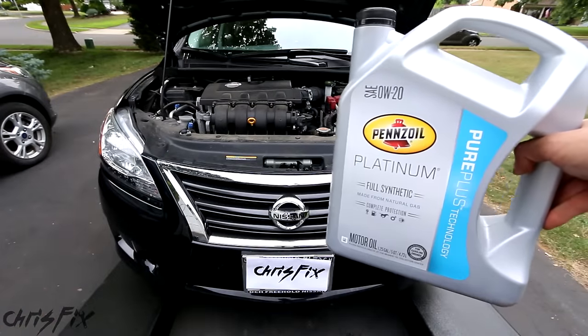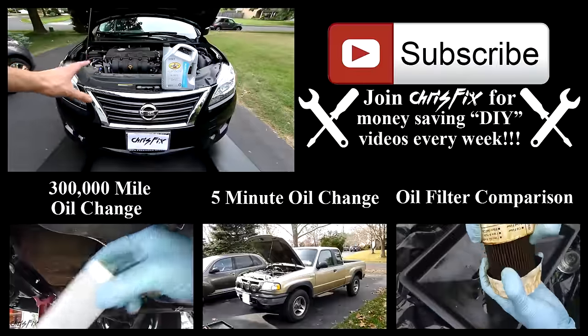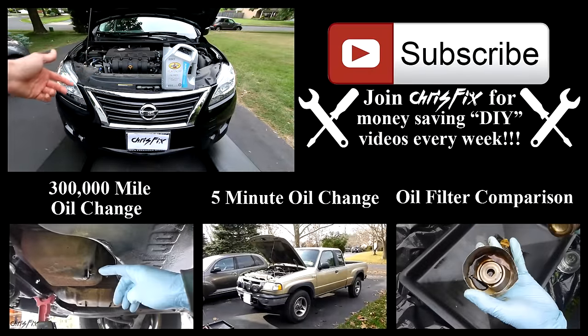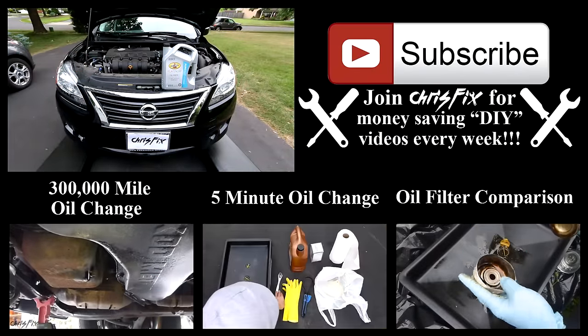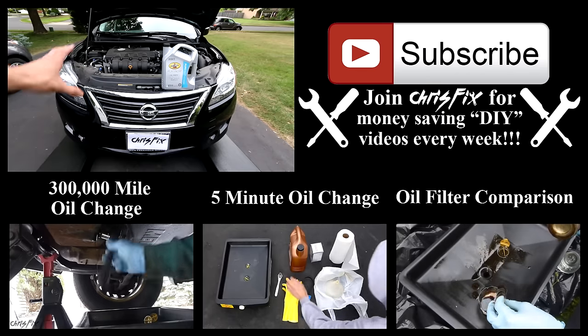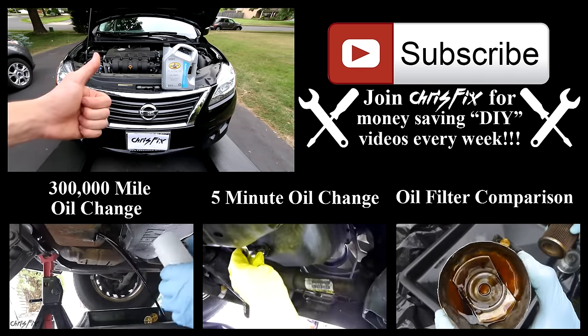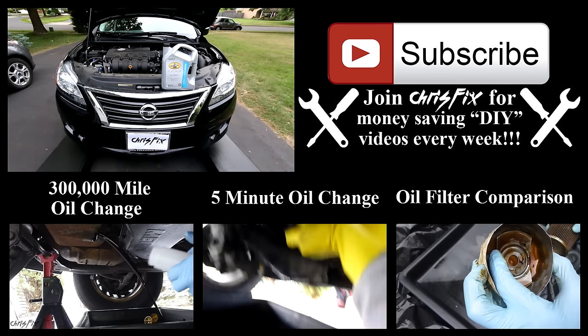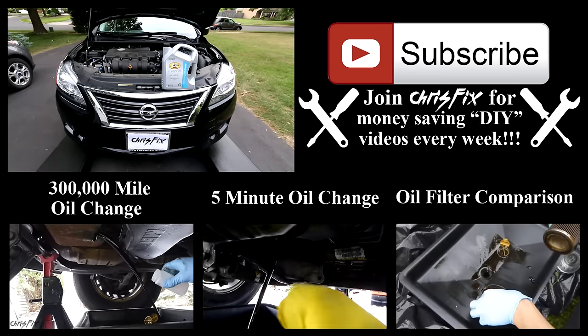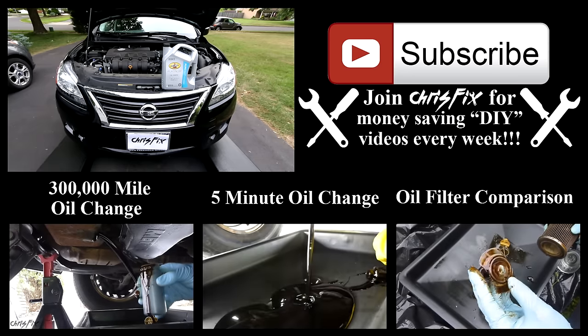And that is the complete guide to changing oil in your car or truck. Hopefully after this video you have no questions, but if you do have questions just comment below — I answer every comment and question. Also if you end up doing your first oil change after watching this video, definitely let me know because I love to hear that. Hopefully this video was helpful — if it was, remember to give it a thumbs up. Up on the screen are other videos, and you can find links to those videos as well as any links to tools I used in this video in the description.